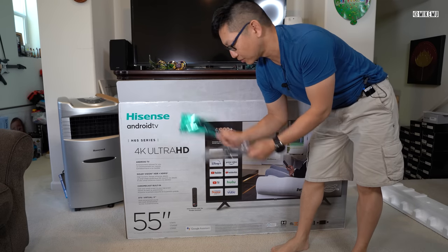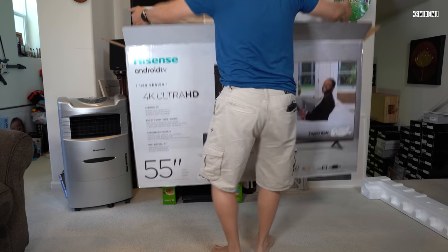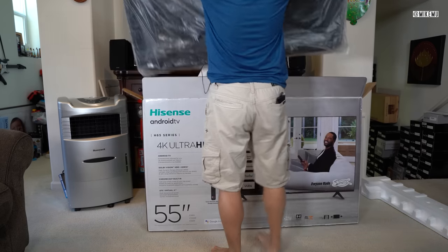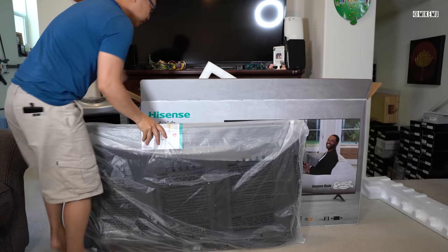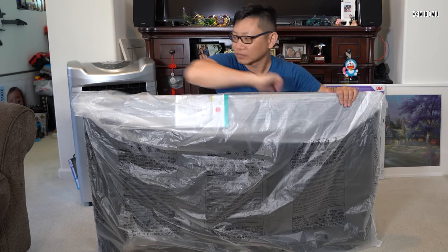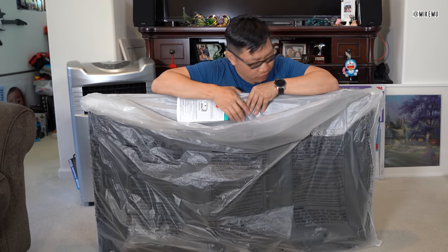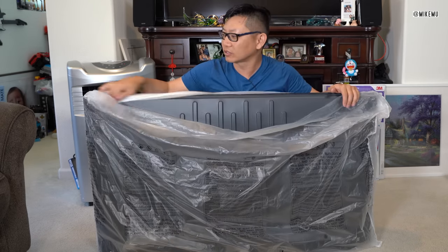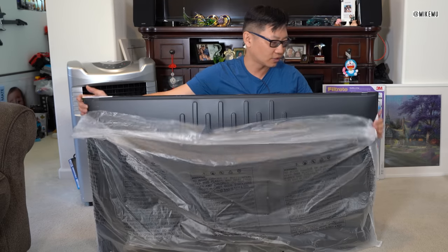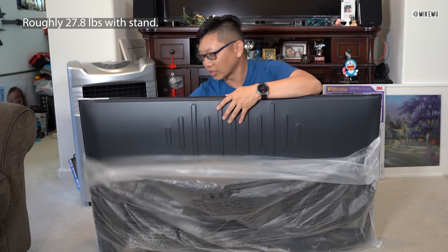Same feet as the other Hisense TV. This is a 55-inch TV, of course. If you've seen other TV boxes, there's not a whole lot to it. You probably want two people to handle this, but 55 inches is really a good ballpark price right now — probably the best bang for the buck in terms of features. And it's relatively lightweight. So if you can lift 20-some pounds, you should have no problem getting it out.